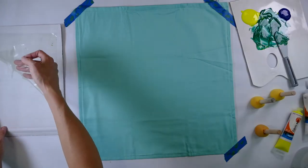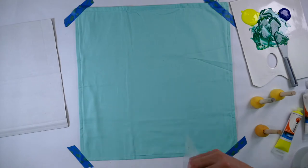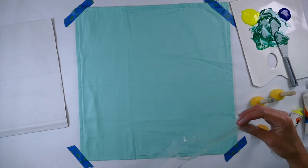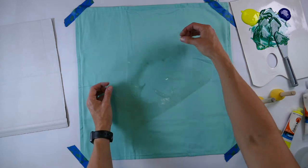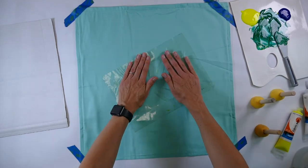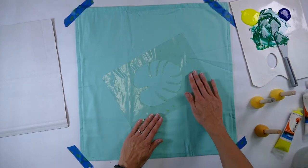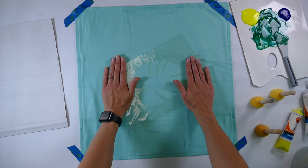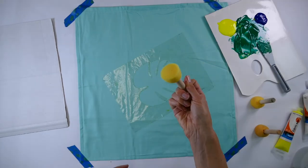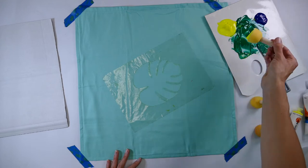Get your pre-cut stencil and stick it onto the fabric that you want to print — we're doing a cushion today, but you could be doing something else. It's important that you make sure you've got good adhesion so that the paint doesn't bleed. Get your spouncer and load it up.